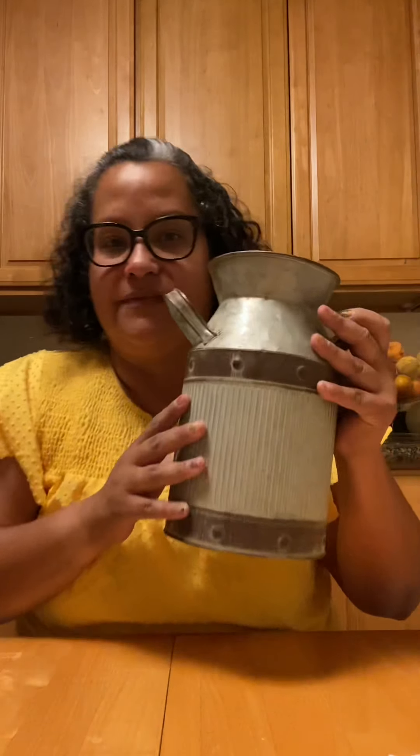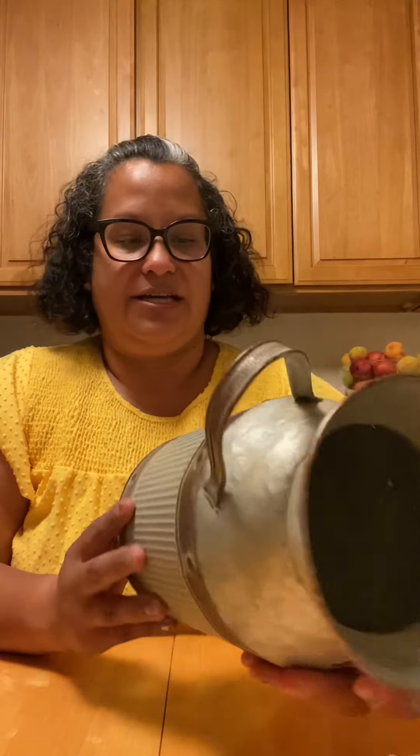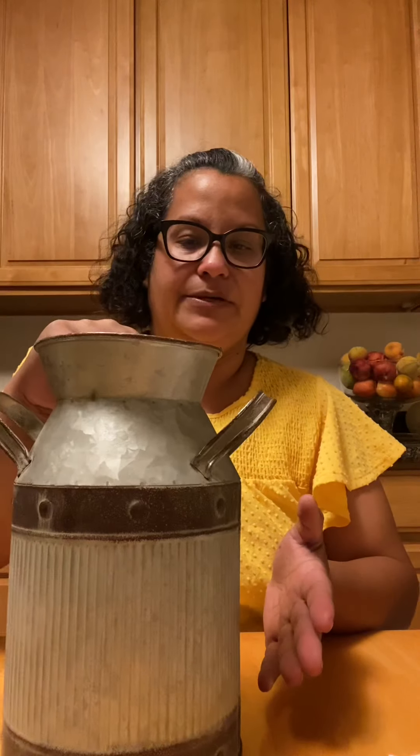I also found this galvanized milk jug — he's so cute. I'm thinking I'm just going to put artificial flowers in here, and maybe a sign. He was $8.97, really super cute.